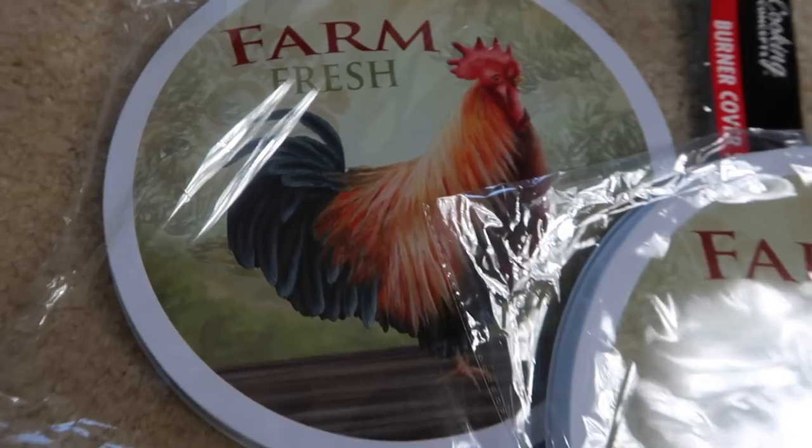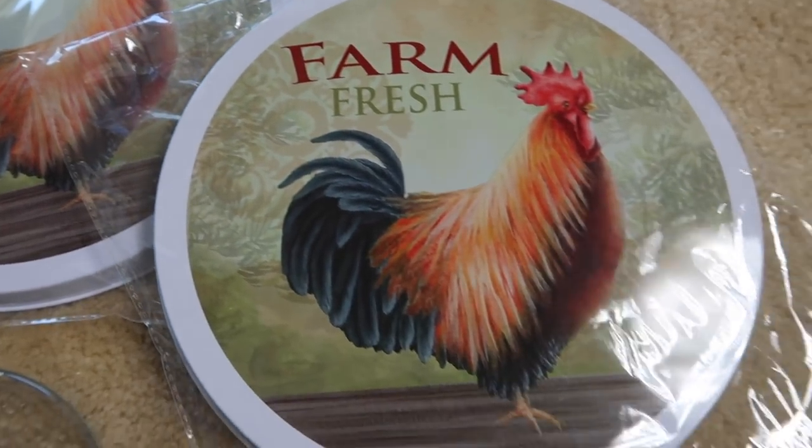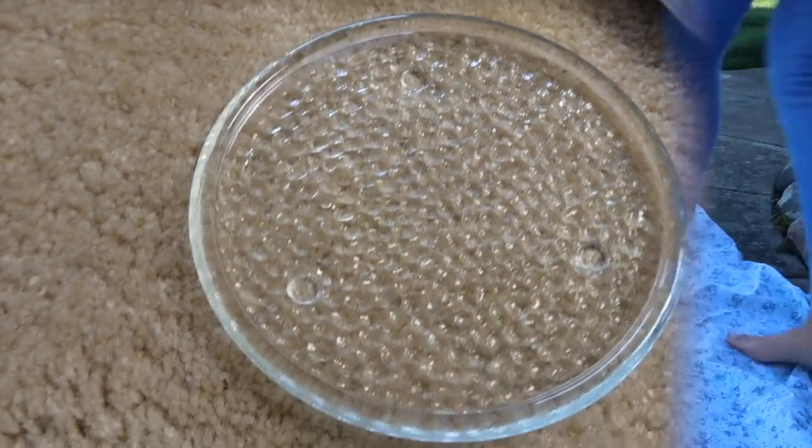To get started, you're gonna need to buy two candlesticks, not three. And then I also bought these stovetop covers — you're only gonna need one package, not two. I overbought so much. And then you're also gonna need this little candle plate.